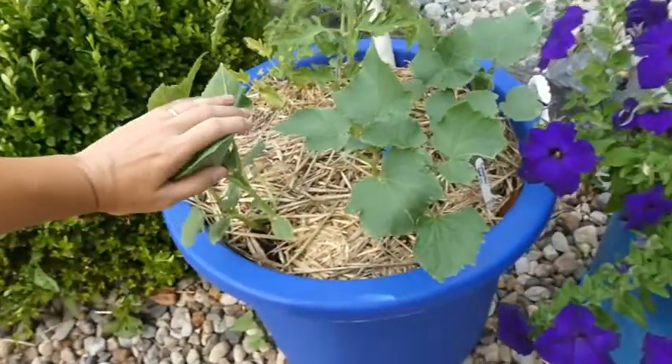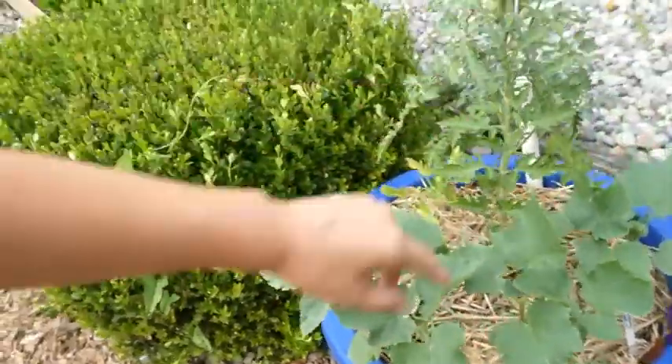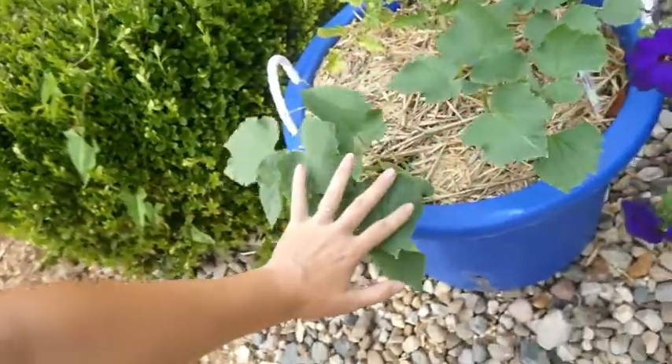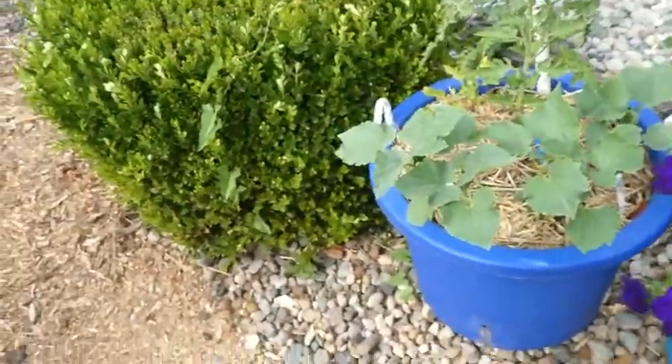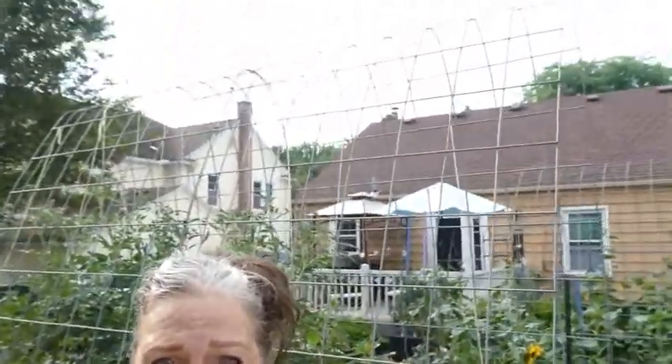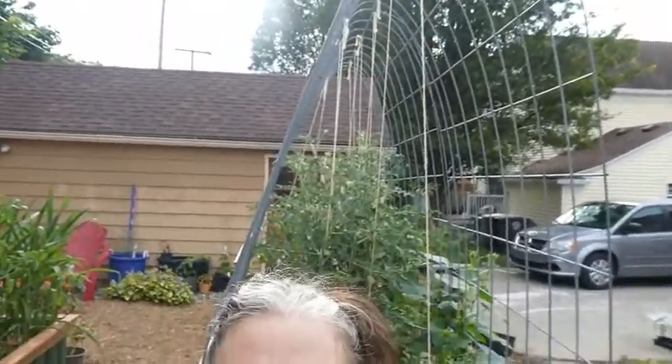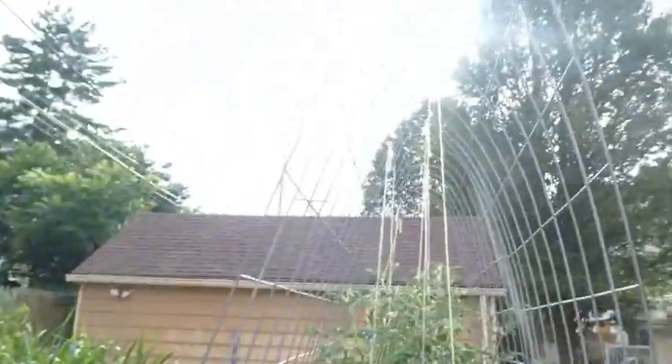Here we have some lemon cucumbers and yellow pear tomatoes in the same container — I'm going to just let them trail down onto the ground and do whatever they want: freedom for the cucumbers! This is my first trellis — let me show you the top. It's rather narrow compared to the other trellises because I wanted it to have a high peak at the top to tie strings for string-training the tomatoes.